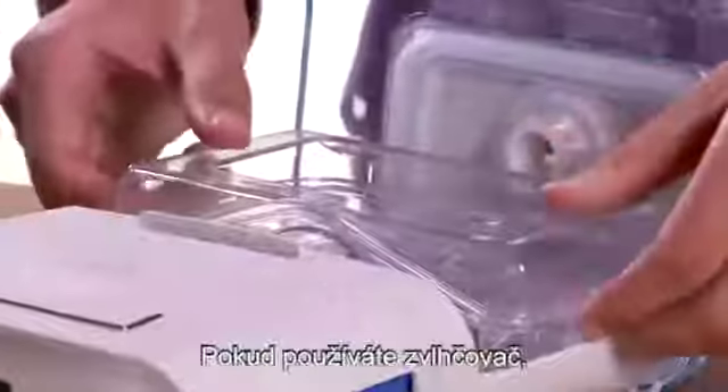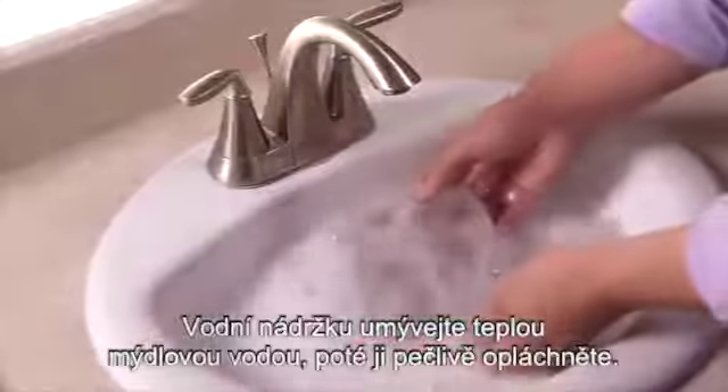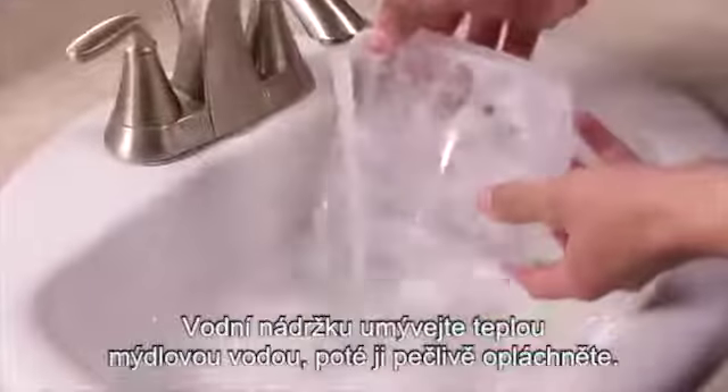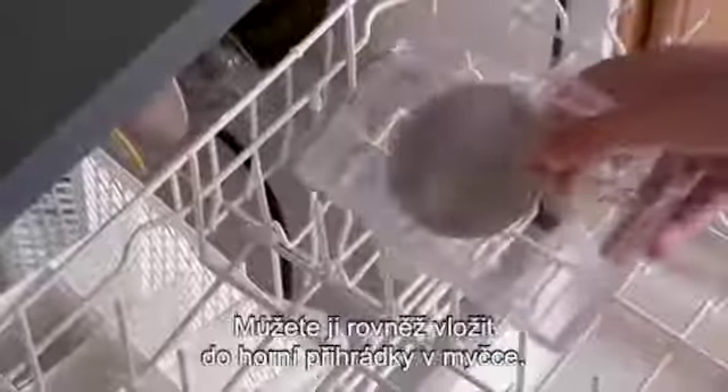If you are using a humidifier, remove, empty, and clean the humidifier water tank daily. Wash the water tank with warm soapy water and rinse it thoroughly. You can also place it on the upper shelf of a dishwasher.